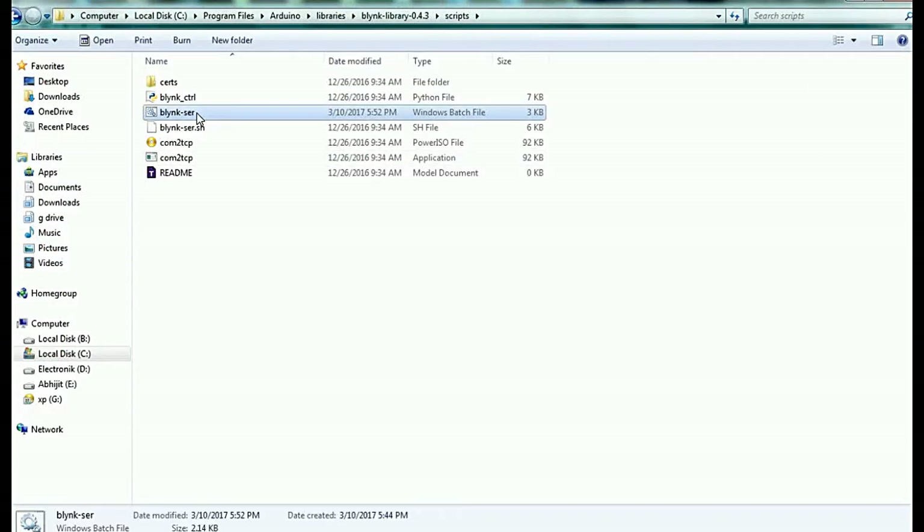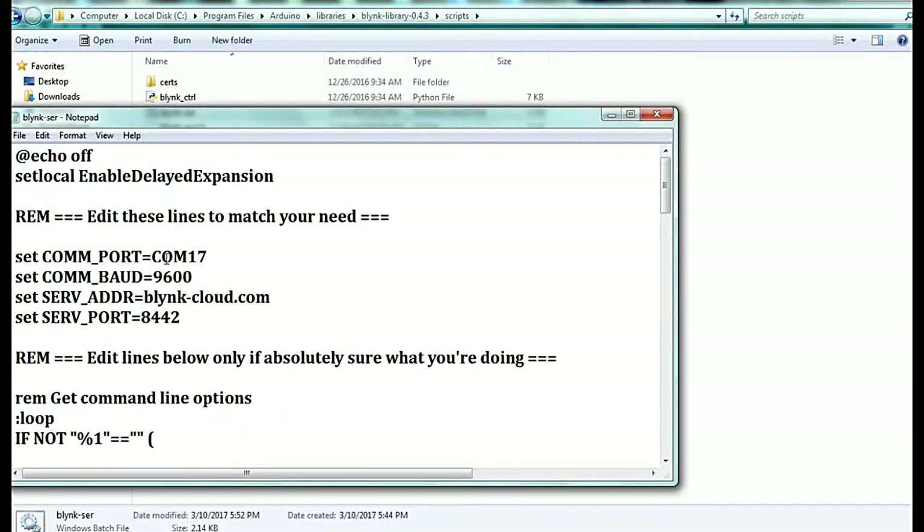In the scripts folder, right-click and choose Edit. In the edit option, you have to change the COM port to match whichever port your Arduino is connected to. For example, if it is connected on COM 7, change it to 7; if COM 13, change it to 13. Mine is connected on COM 17, so I change the COM port to 17.